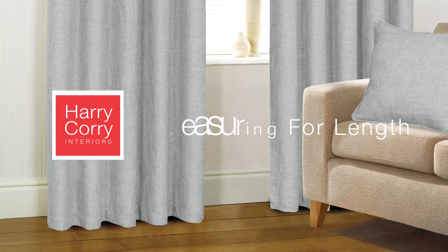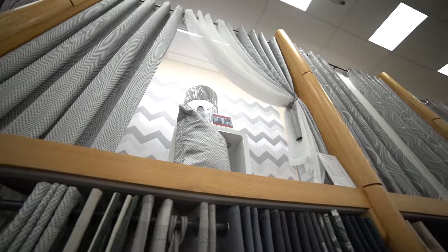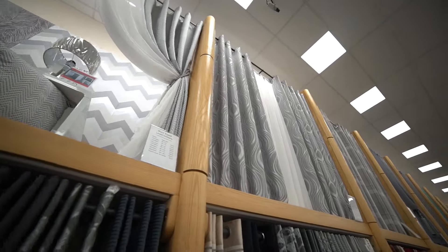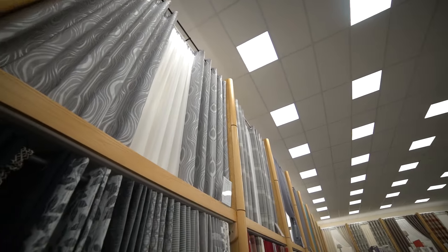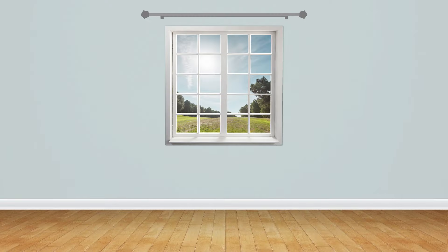Measuring for length: all of our ready-made curtains are available with a drop of up to 90 inches. Some options may be available with a 108-inch drop. To find the size you need, measure from the center of your pole or track down to your desired drop. The following examples will give you advice on choosing for different circumstances.